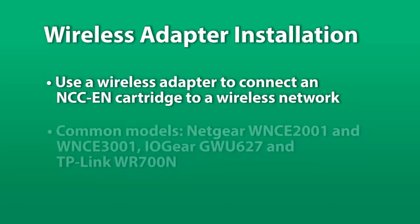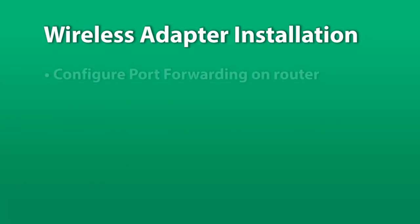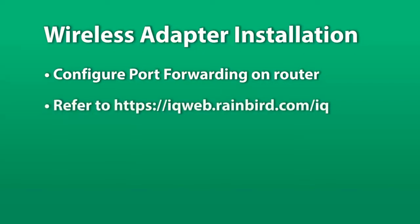Some examples of popular easy-to-use adapter models are listed here. Port forwarding must be configured on the router before adapter installation. Refer to the IQ Central Control System port forwarding instructions document available in the resources section of the Rain Bird IQ website.